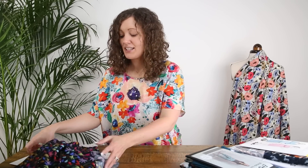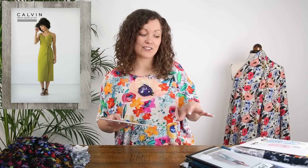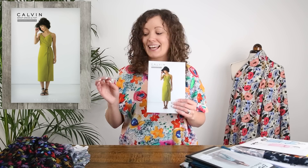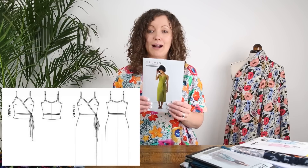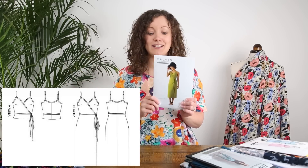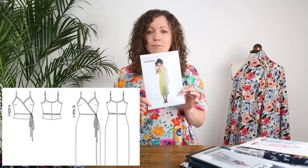The pattern I've teamed with this one is the Calvin wrap dress and top by True Bias. Any of the patterns I've picked could really team with any of the prints today, but I think this one would be really lovely in that small ditzy scale floral print — for either the wrap top or the wrap dress. We'll insert some images of the pattern fronts and line drawings as I mention them. It's a really gorgeous pattern for spring and summer, perfect for making in Viscose Challis.